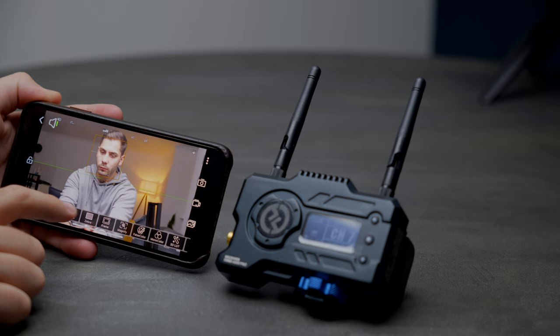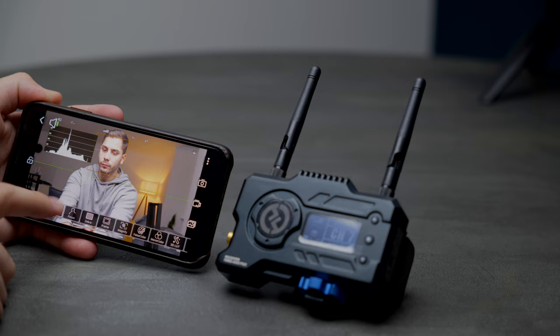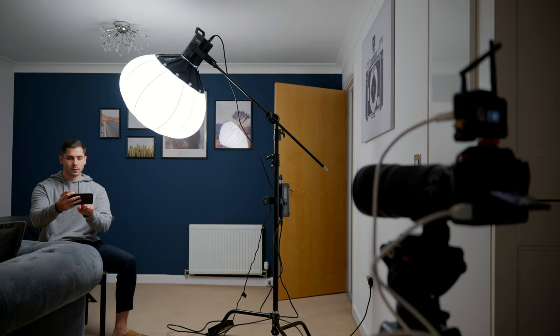I use my phone for monitoring a lot with this kit and find the app to be extremely good, with a whole host of useful features like waveforms, histograms, focus peaking and even false colour. After actually playing around with this kit and testing it for myself, I'd say that it's not actually just aimed towards big production crews — solo shooters will actually find a lot of use in this as well.